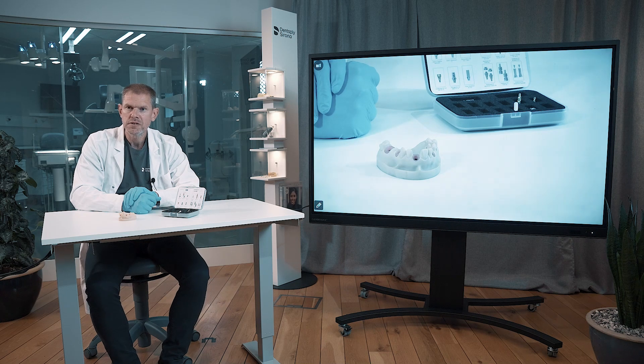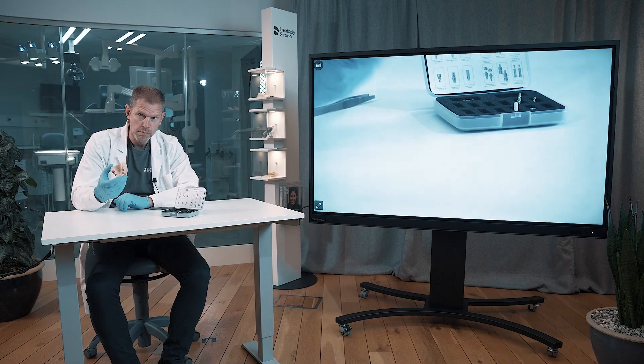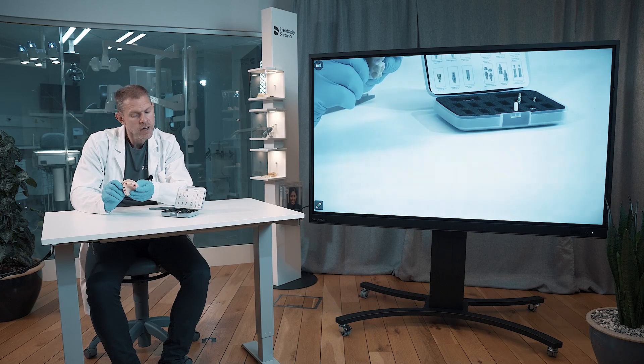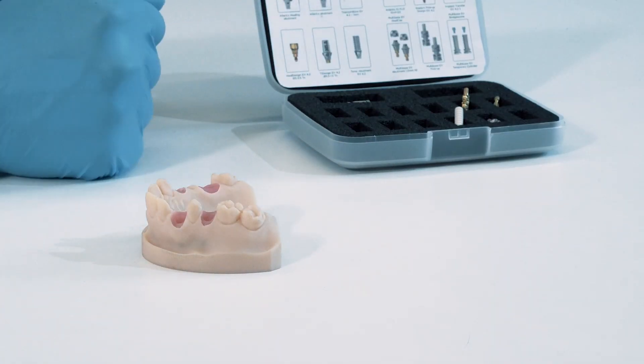Welcome to the restorative hands-on for the prosthetics for the DS implants. What you see here in front of me is the model — the new model for the systems and the restorative parts. We also have this box with a lot of restorative components.